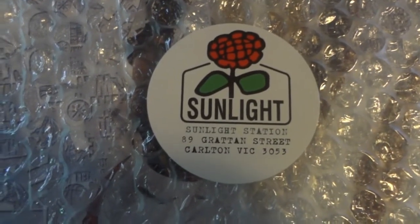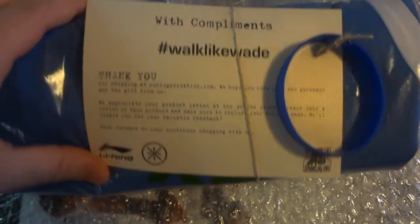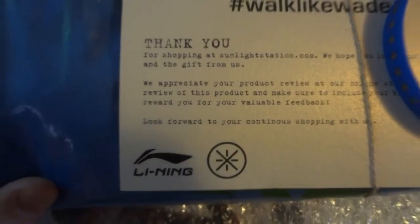Big shout out to them. And here we go — a nice little free gift which was included with compliments from Walk Like Wade and Sunlight Station. Big thank you — this was not expected. It is a Lining badminton shirt and a nice wristband. Note to self: blue gold riding and the stars.